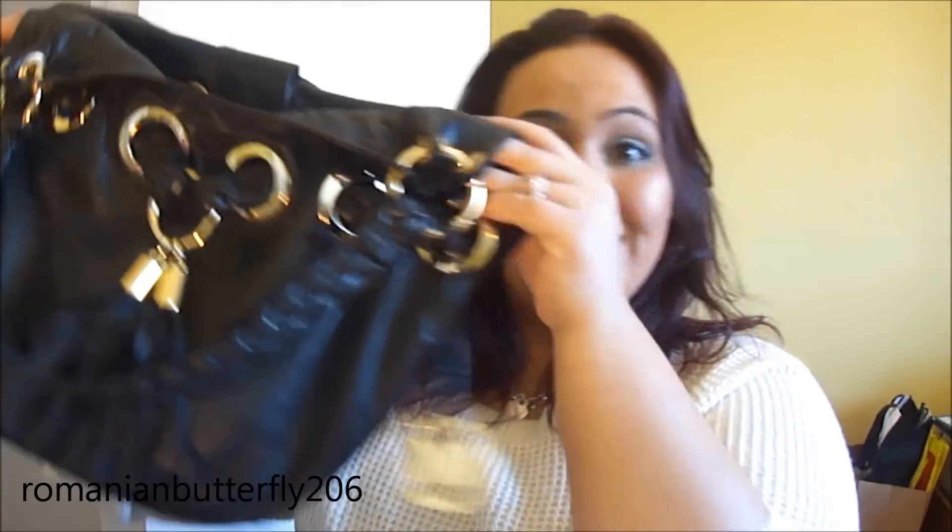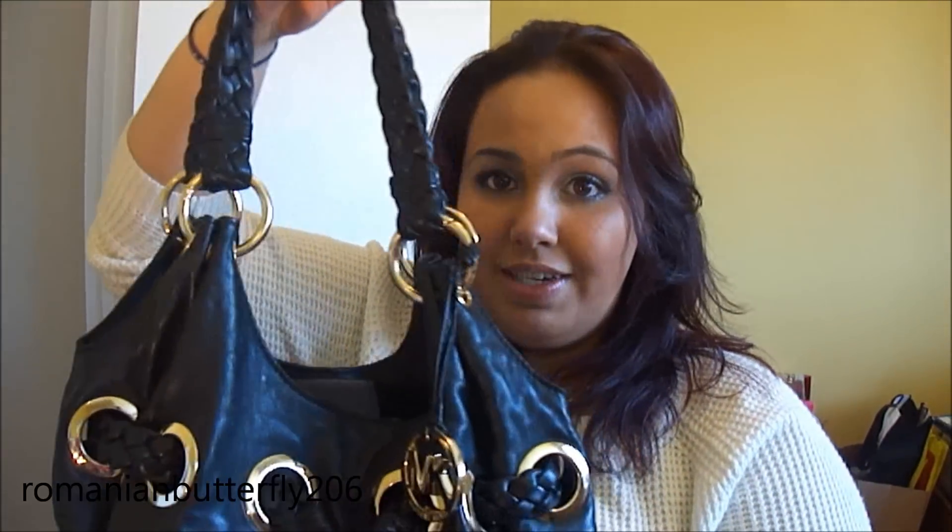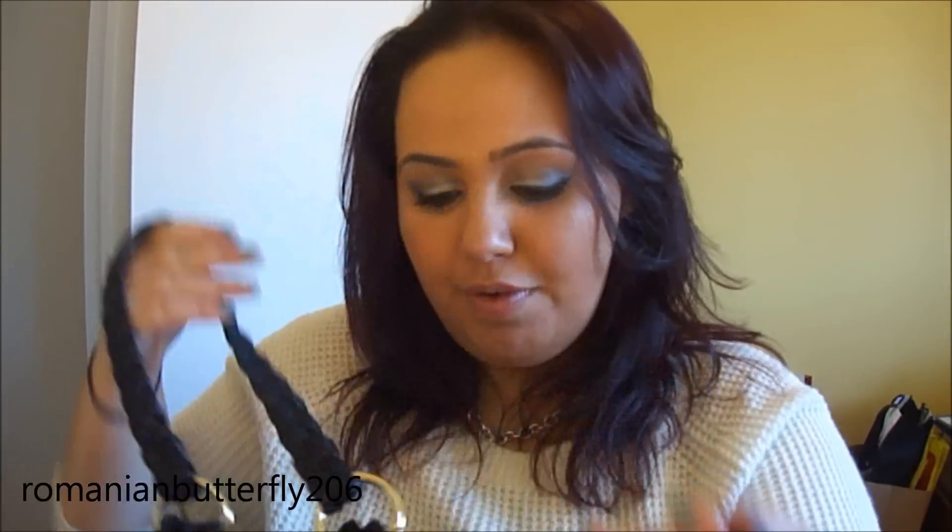Hey guys, so today I wanted to do a what's in my purse video. Here's my purse — it's a Michael Kors purse. It's really pretty, I absolutely adore it. I got it when I went to the States and I just love it. It is so classy and chic, and it's just my favorite purse right now. So I'll just do a little show of what is in it right now.